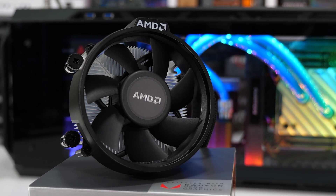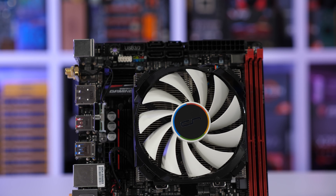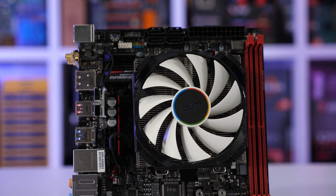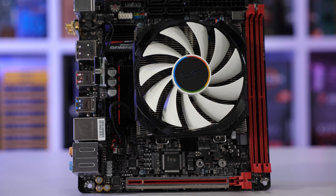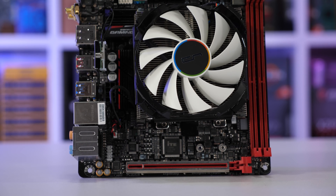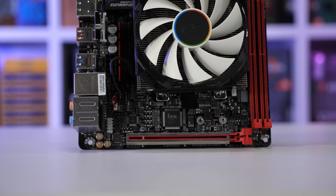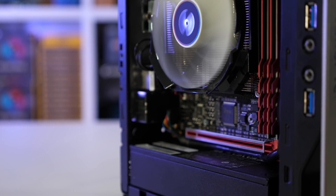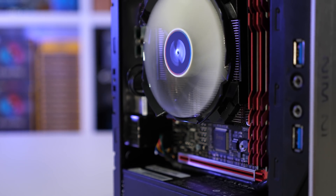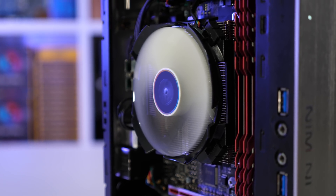AMD's box cooler, the Wraith Stealth, allows things to get a little too toasty when overclocking, so I picked up the Cryorig C7 instead, just assuming that would be better — not a significant improvement over the box cooler, but enough to allow for a decent overclock. Sadly though, the C7 allowed the 2400G to get quite hot and I was surprised by how loud it was — much louder than the box cooler — so I decided to investigate.